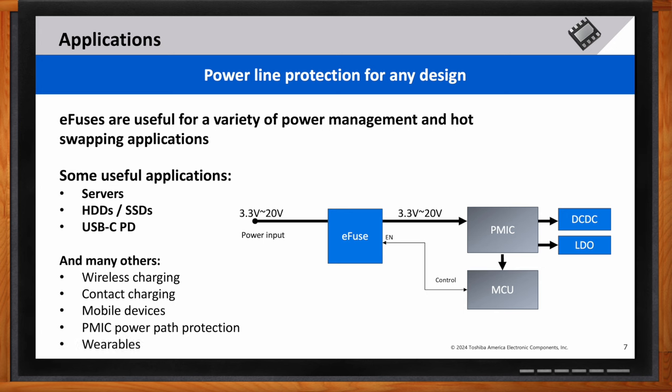E-fuses are versatile and can be used in various power management and hot swapping applications. They're ideal for servers, HDDs, SSDs, USB-C power delivery, wireless charging, mobile devices, and many more. The following slides will show how e-fuses integrate into different systems to provide reliable protection.